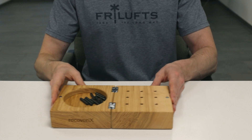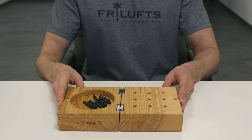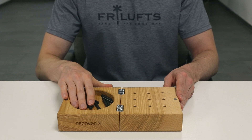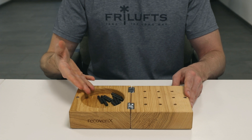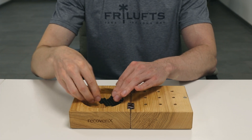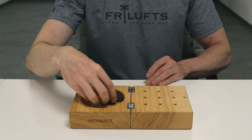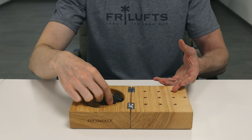The pegs should be in the container ipsilateral to the evaluated side. In other words, if I am performing the test with the right hand, then the pegs should be in the right container. The pegs should be scattered randomly within the container. The distribution should be loose and varied, avoiding perfect alignment, and each peg's positioning should ensure some degree of separation.